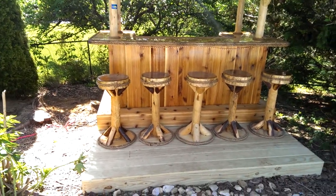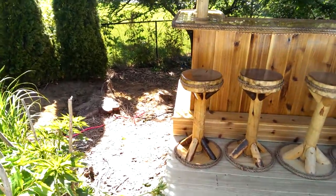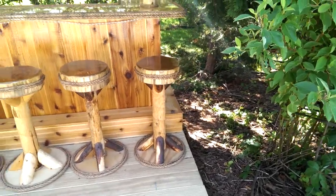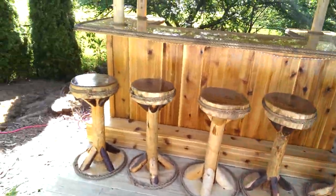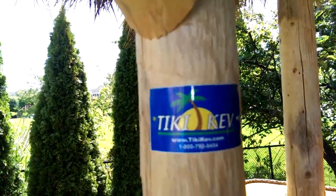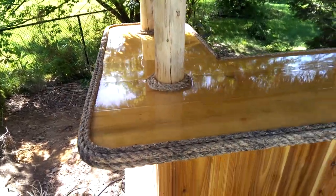The bar has five stools around the front. He didn't want any seating on the side, so we didn't build anything on the sides. He wanted it the same size as the bar, so that's what he got. Not sure who built this bar, but let's check. All right, here's the bar top.